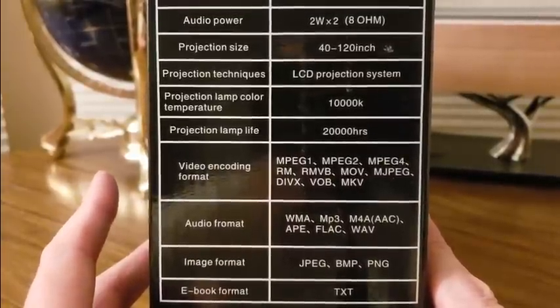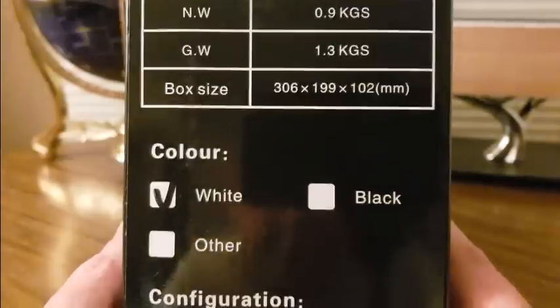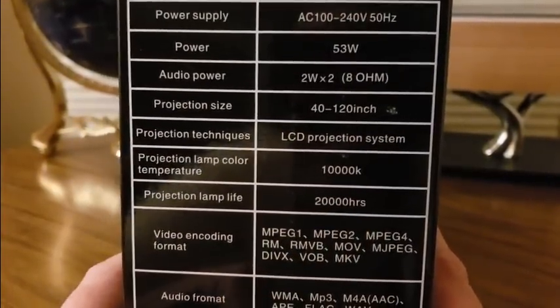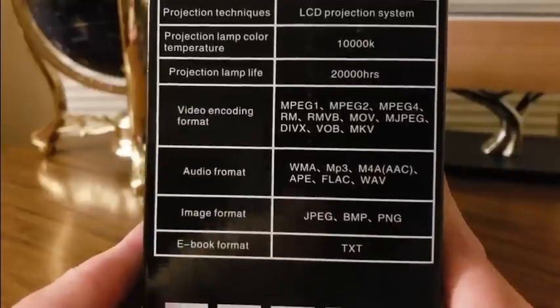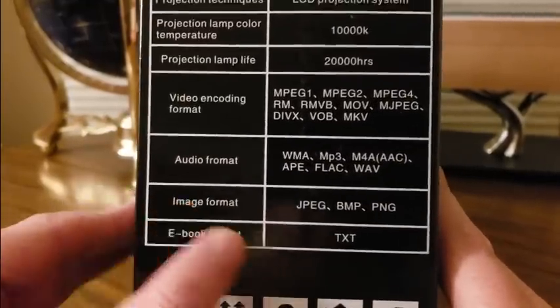I'm going to do a mini review just to show you the features it has, but if you guys want the full movie review it'll be on my Instagram page just because of the copyrights. On the box it says lamp life 20,000 hours, 40 to 120 inch, 53 watts, and it supports MP3, WMA, ebook, text, image formats JPEG, BMP, PNG.